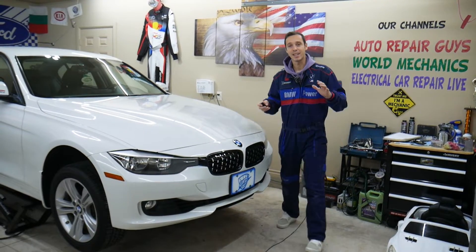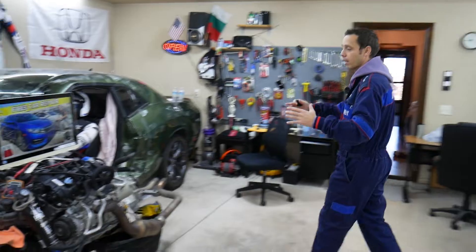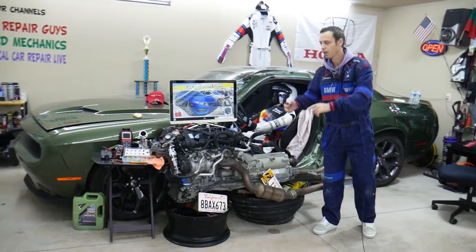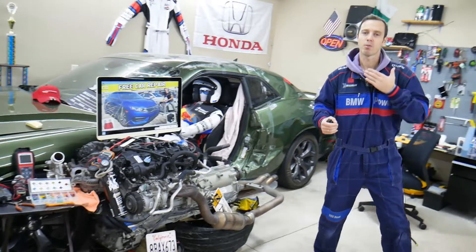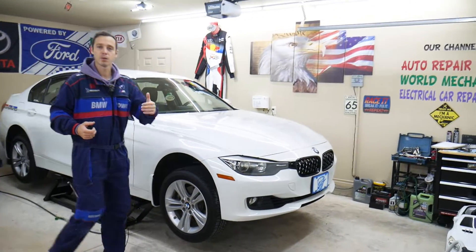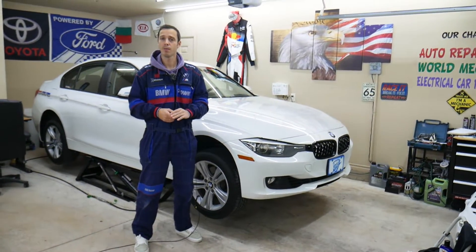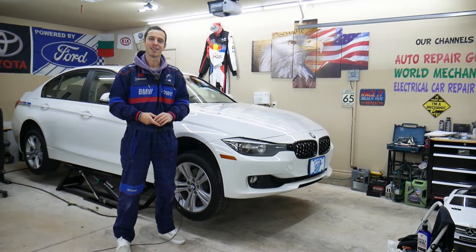Before we start, let me tell you a little bit about us. Every single car we get here at the garage, we try to make at least 200 to 300 free repair videos. We take them completely apart and show you how to fix pretty much anything — transmissions, engines, suspension, bodywork, anything. Our mission is to save you as much money as we can. All we need in return: please subscribe and like the video so we can keep making these free videos. If you need to buy any parts or tools for your BMW at a good price with quick shipping, check out the link in the description below.